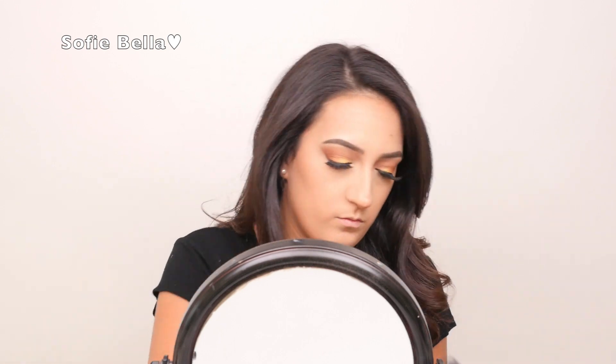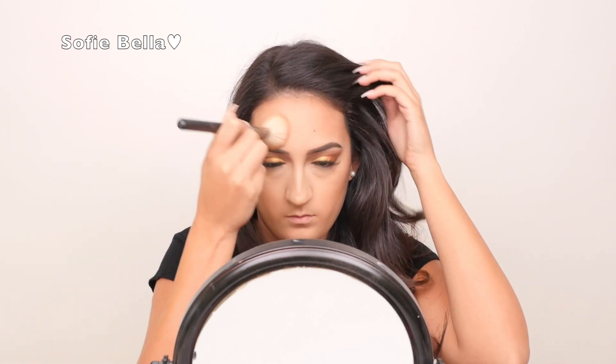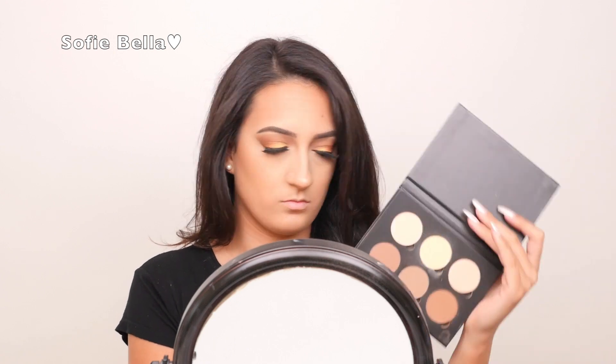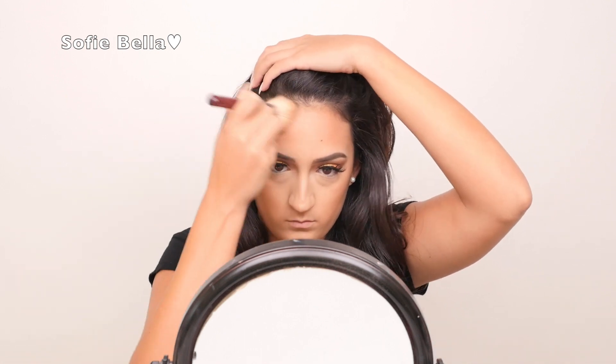For bronzer, I'm going to be using the Too Faced Chocolate Soleil Bronzer and my MAC 168 brush just to buff this all over my face to add some color. Now going into the Anastasia Contour Kit, I'm using Java and Havana just to really chisel out my cheekbones and to make my face look a little bit slimmer. I also like to do the same step to my forehead just to slim and make my forehead look smaller.